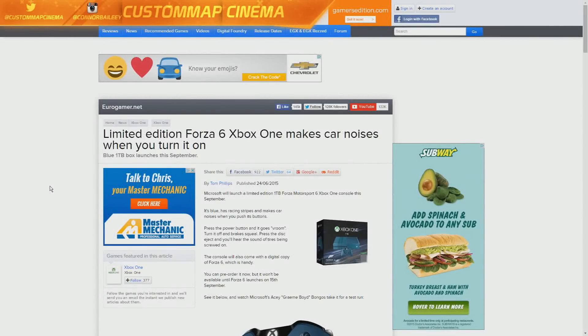How's it going guys? We have one of the coolest looking custom Xbox One themed consoles — this one being the Forza Motorsport 6 edition. It looks pretty cool.